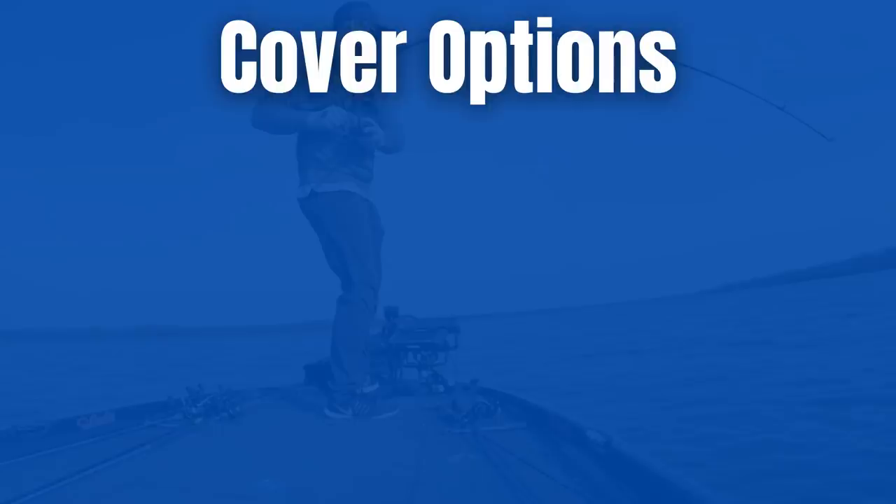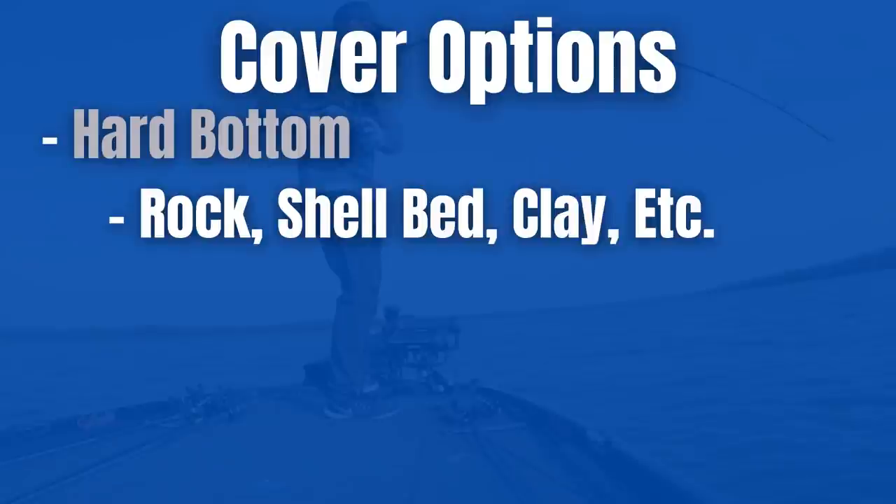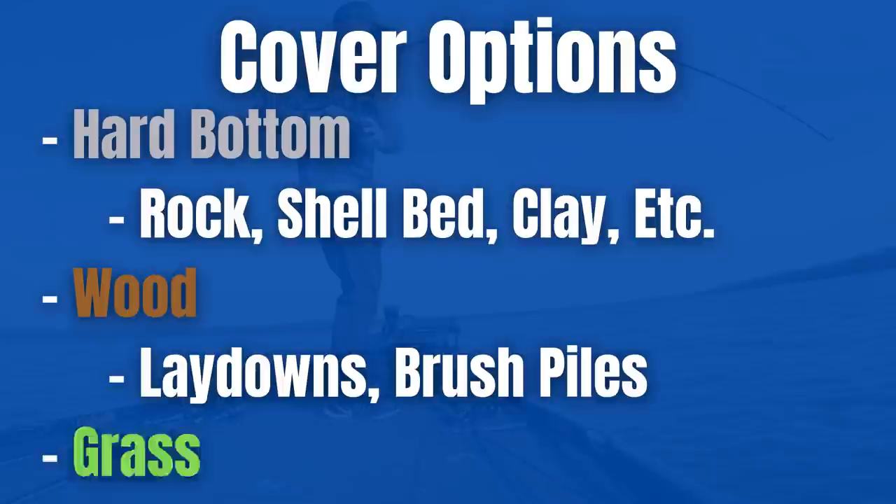Mistake number one: a lot of anglers fish a crankbait the exact same way no matter the cover they're fishing around — whether there's grass at one lake or wood at another, they get stuck in a rut. We really have three different cover options to fish crankbaits around: hard bottom (rock, shell bed, clay), wood, and grass. You have to fish a crankbait a little differently in each situation.